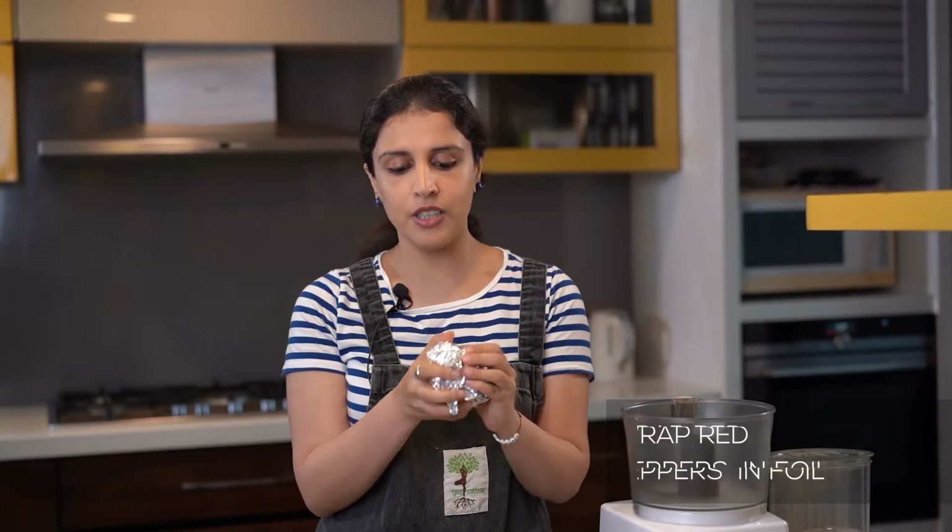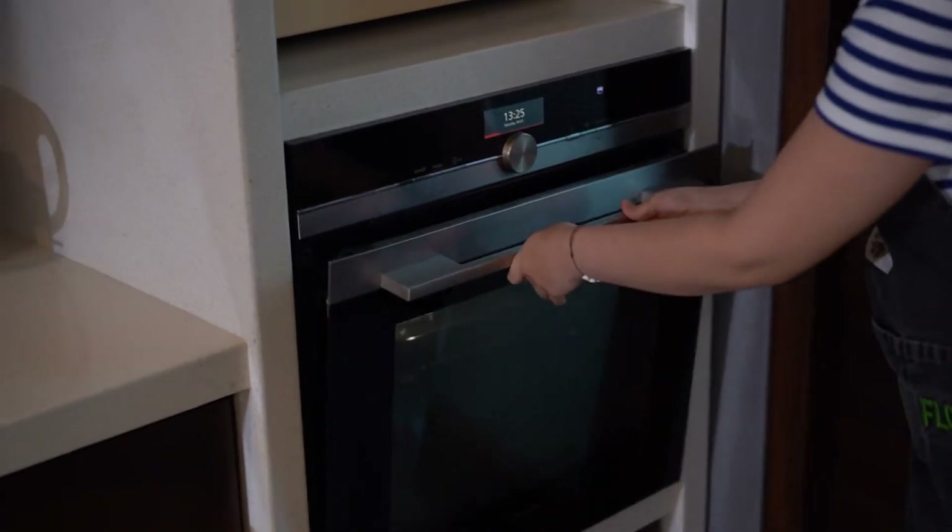Just make sure it's completely covered from all sides. This is going to go in the oven at 175 degrees for about 40 to 45 minutes. You want it to become completely soft and charred on top, so I'll show you what it looks like post baking.